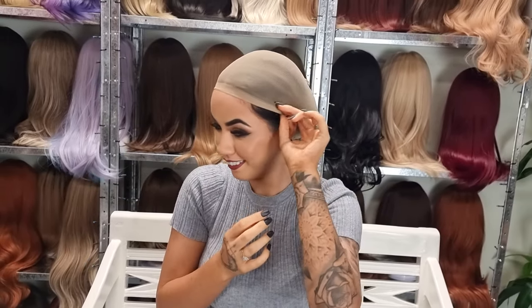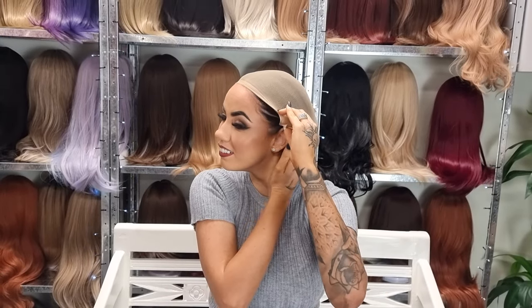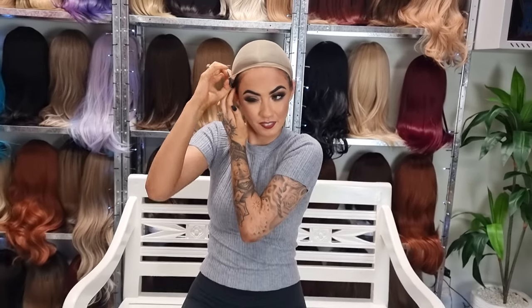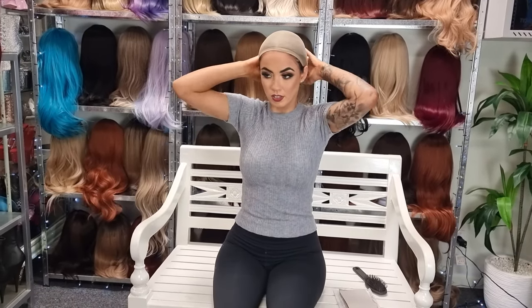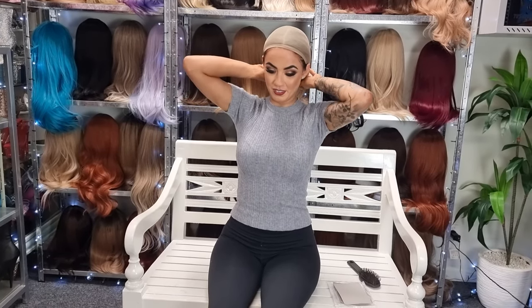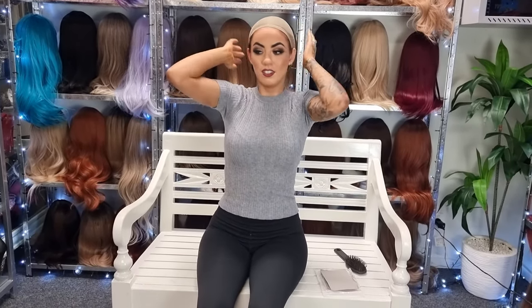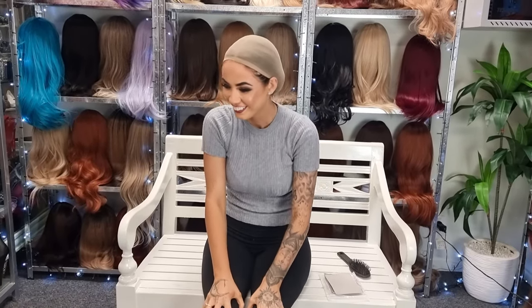Don't I look fab? This is a new style. This is probably not the right way to put them on, and all you professional wig wearers out there know it. But I'm just doing it quick so we can get going with the wigs. I do have a mirror in front of me — that makes it a lot easier. I'm about to flip some burgers.